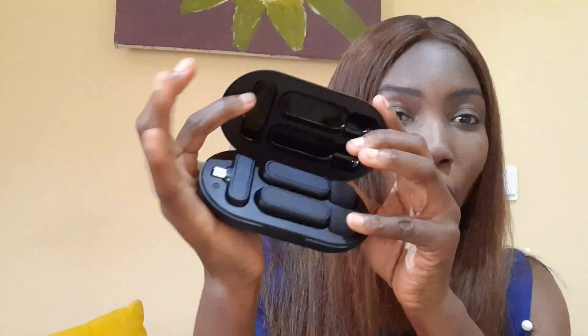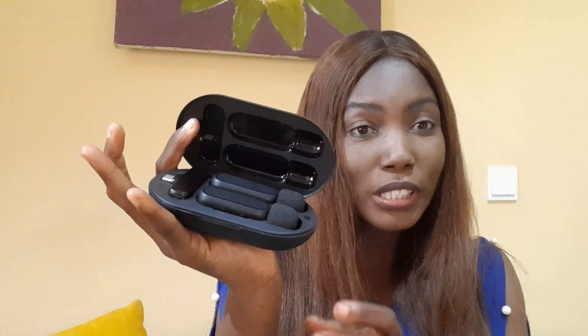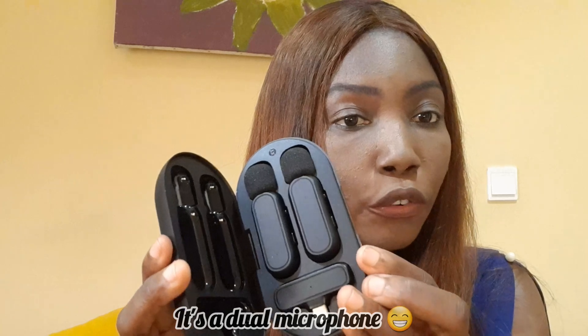This is how it looks. I like this because I can always have it like this while I go out and use it — I don't have to look for another casing to put it in, and I can always charge it on the go.